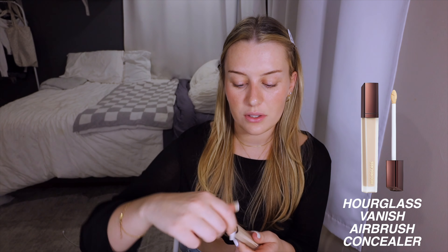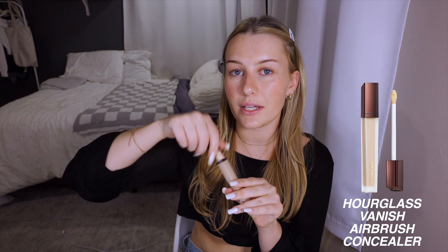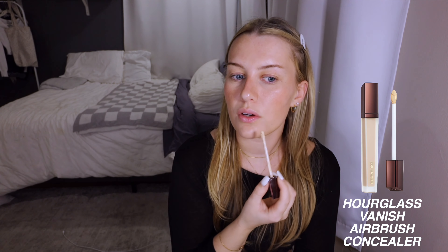Sometimes I'll also go in with the Hourglass concealer in a lighter shade than my skin tone anywhere I need extra brightening — like this dark spot by my mouth. If my under-eyes are really bad that day I'll go in a little extra, maybe a little more on one side if it looks intense. Then I just do the same thing to blend it out.